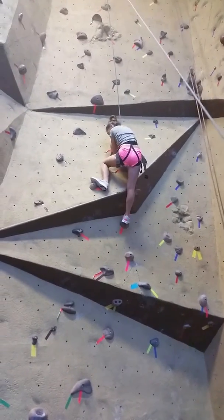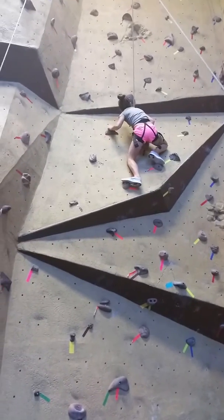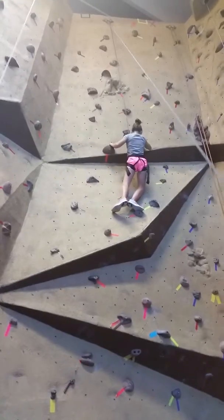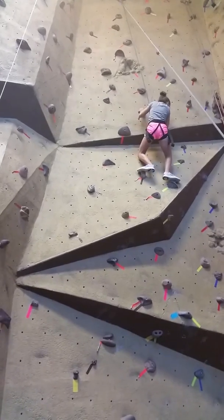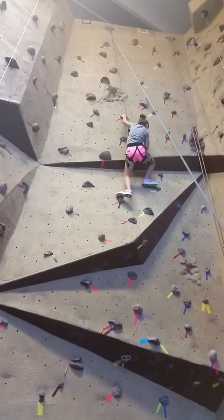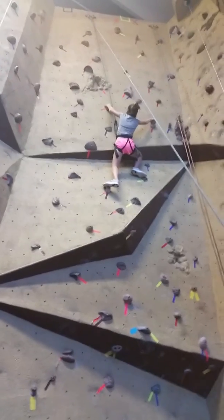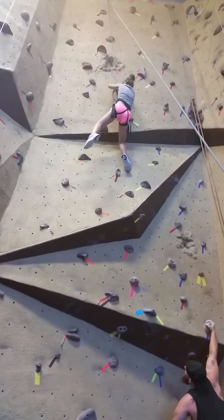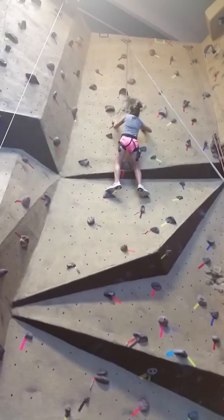Hey, grab onto it. I wonder if anybody has tried this, but that is not — oh, sorry — I doubt it. That would be dangerous. Yeah, that would be really dangerous. It's possible. If there's such a thing as the official wall... I can't — it's not long. Get back down. Oh my gosh.